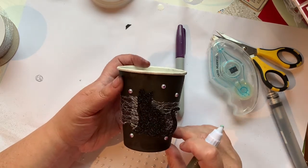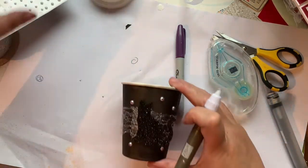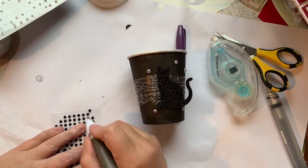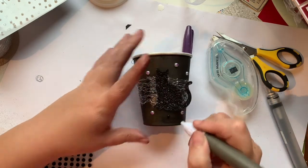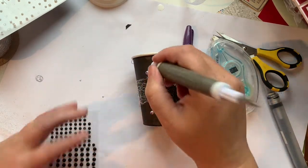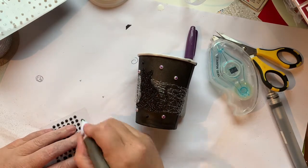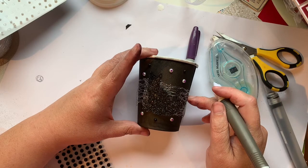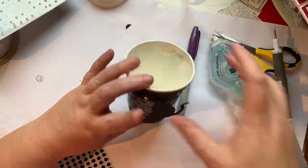So that's our white googly eyes done. I'm just going to add some black dots too — the black dots add just a little bit more dimension and interest. And there you go — our cup is done!